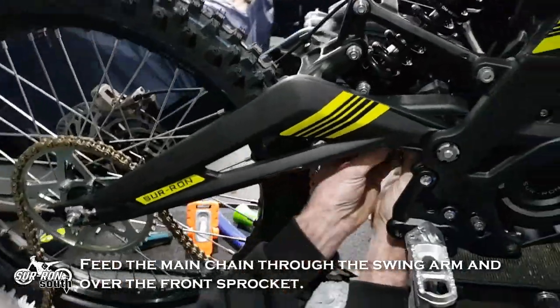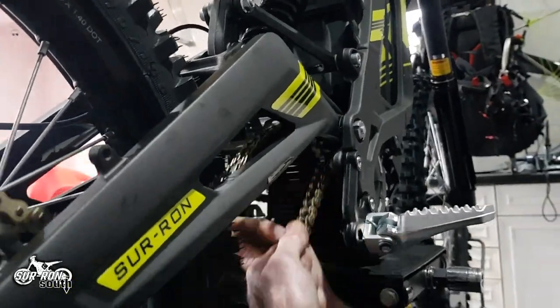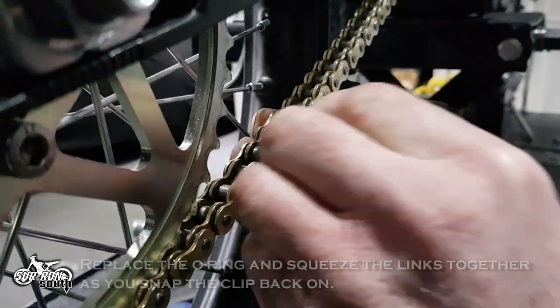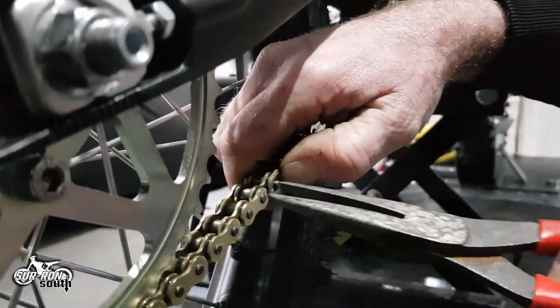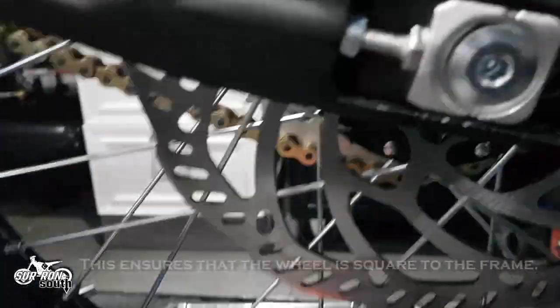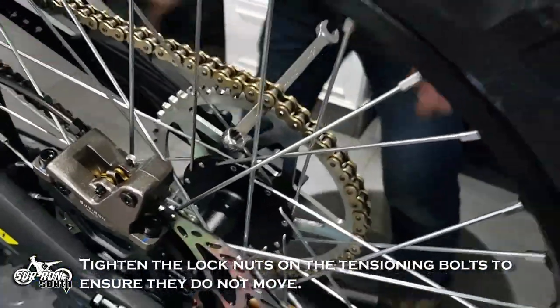Feed the main chain through the swing arm and over the front sprocket. Pull through gently and line up the chain on the rear sprocket so that you can fit the connecting link back in place. Replace the O-ring and squeeze the links together as you snap the clip back on. Adjust the chain tension bolts, ensuring that the axle spacers are aligned with the same number of notches on both sides — this ensures that the wheel is square to the frame. Tighten the lock nuts on the tension bolts to ensure they do not move.